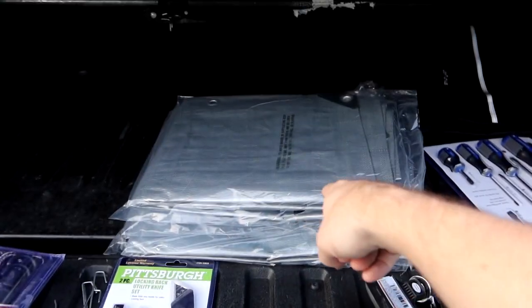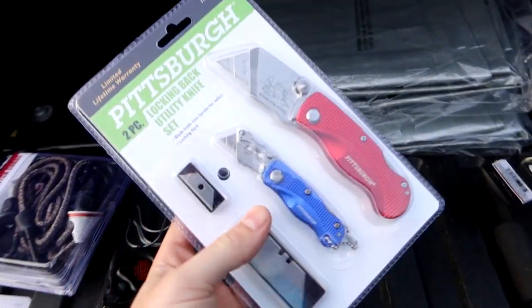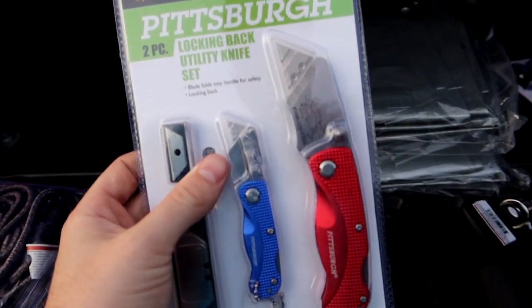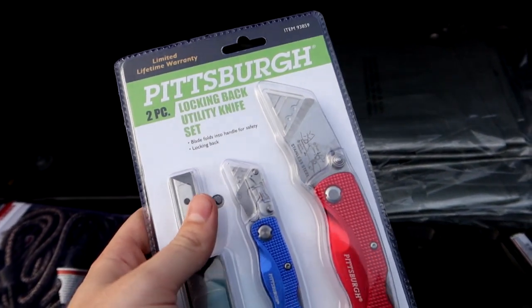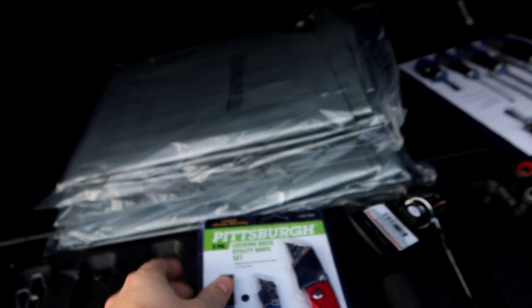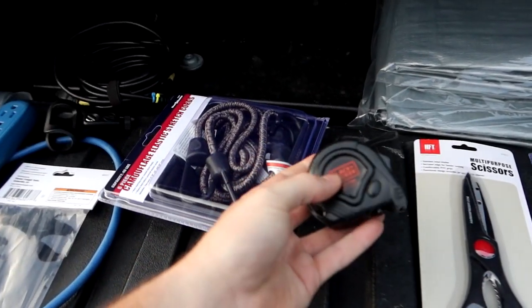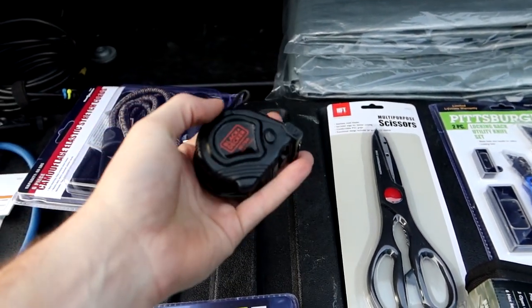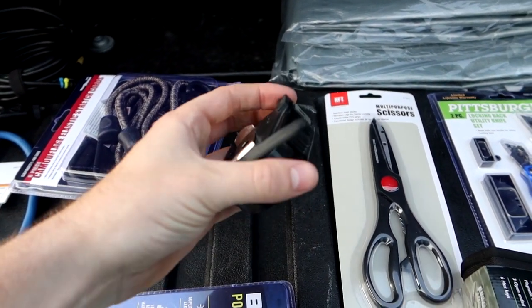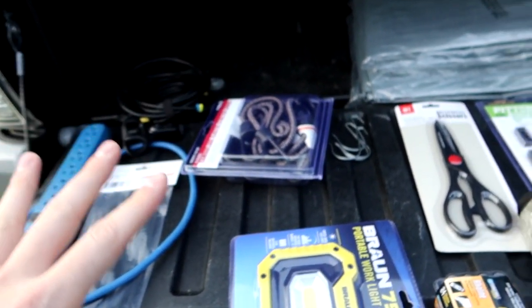Moving along, we have a set of utility knives that fold back into themselves with an easy blade-change mechanism — a small set too. You always need something to cut with. Also a pair of cheap scissors, always good to have. There's a tape measure — really handy to have. Now getting into more DJ-related stuff, I have not one, not two, but four five-by-eight-foot heavy-duty tarps.